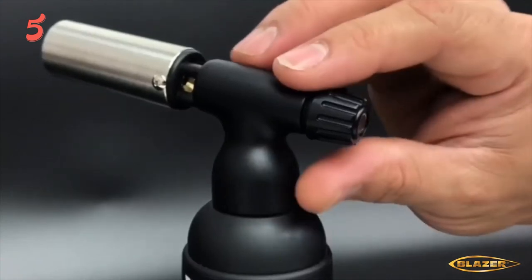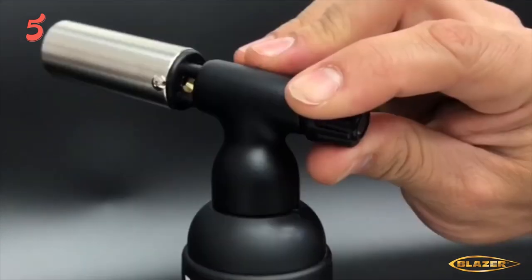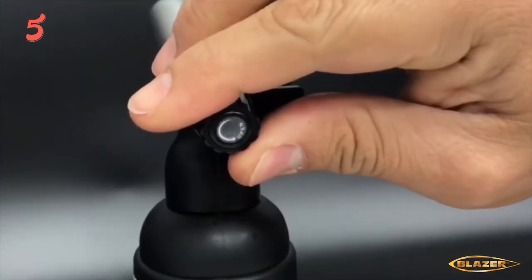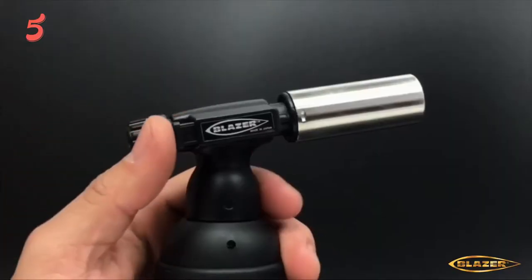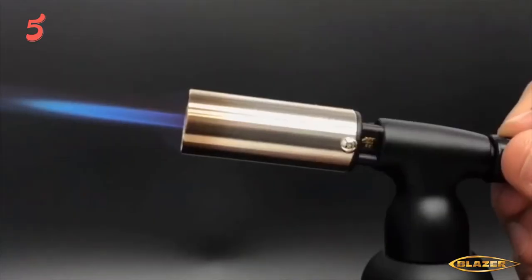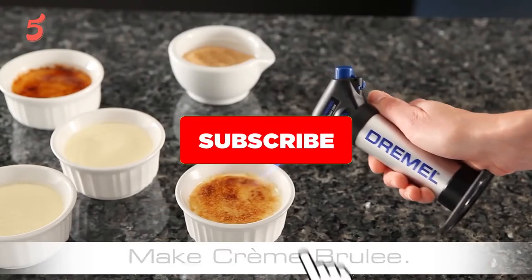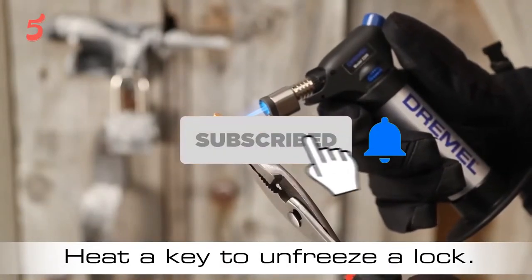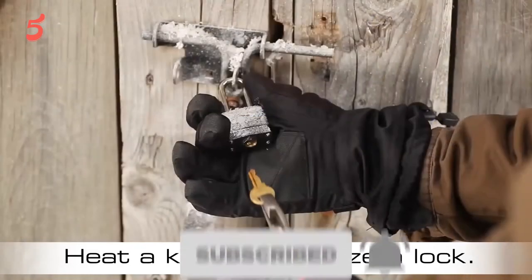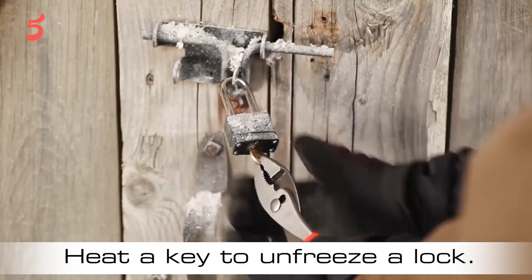Hi. Welcome to the 5 Best Review. Here we bring the best brands for you after research so that you can make a smart purchasing decision. Today we present the 5 Best Butane Torches to Buy in 2021. Before diving into today's product list, don't forget to hit the subscription button to stay updated. Links have been added in the description box. Let's get started.